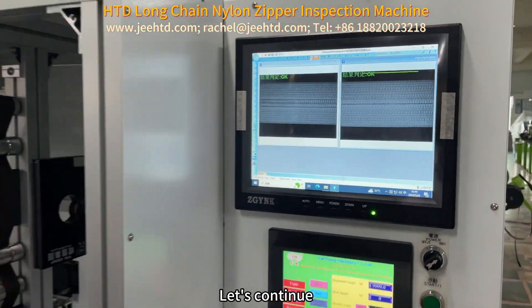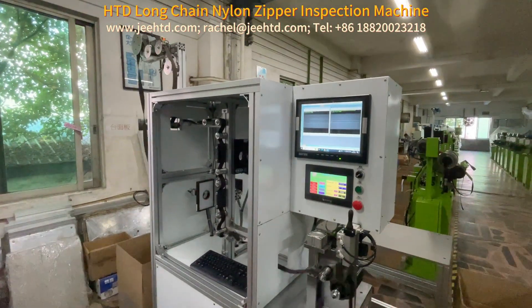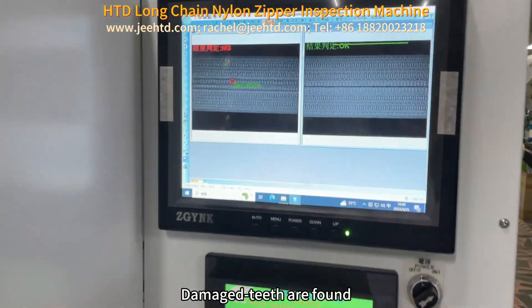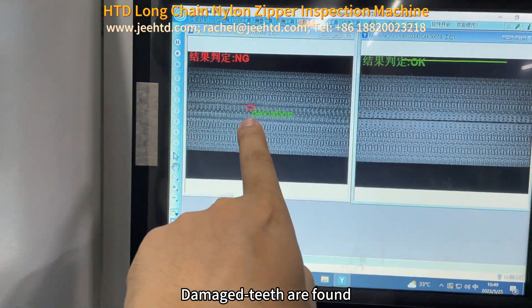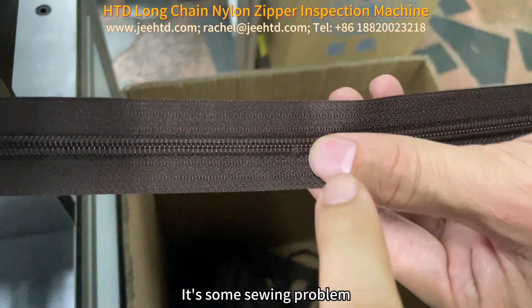Let's continue. Damaged teeth are found. It's a sewing problem.